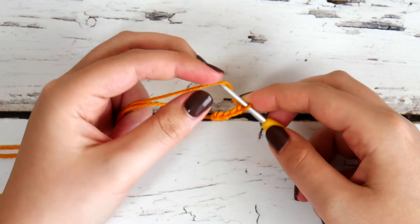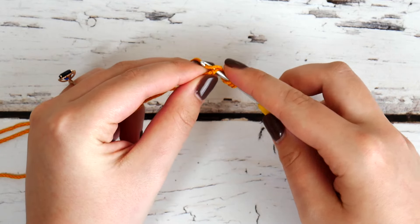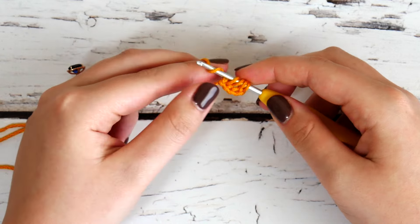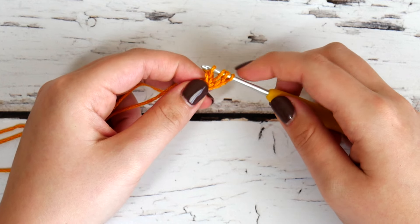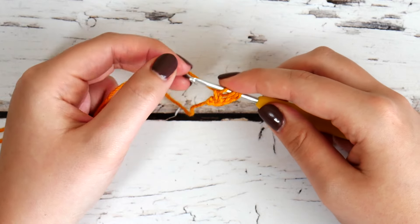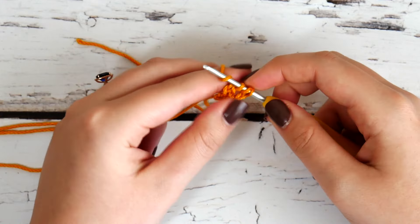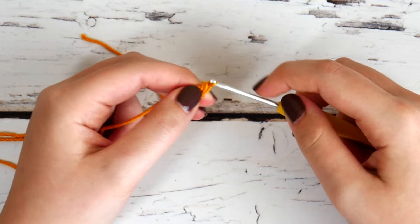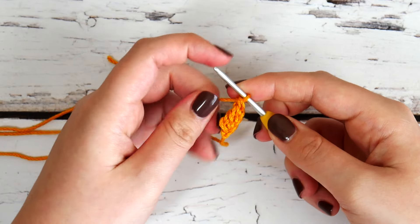Yarn over twice for our triple crochet, insert your hook — because this is a foundation triple crochet, we now have four loops on our hook — and we're just going to yarn over and pull through the first one, creating a chain one. This is the part that makes it a foundation triple crochet: we're creating that foundation chain as we make the triple crochet. We've chained one, we still have four loops on our hook, so yarn over and pull through the first two, yarn over and pull through the next two, then yarn over and pull through the last two. Now we can see our chain four and then our triple crochet right next to it with that chain one on the bottom.